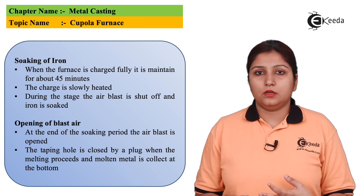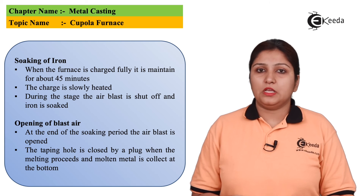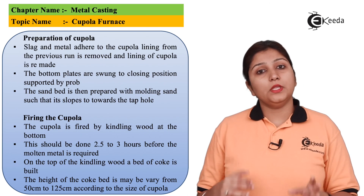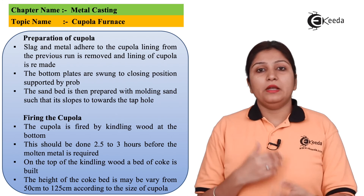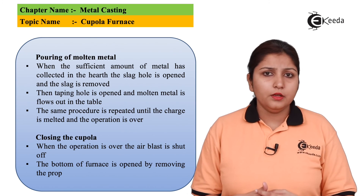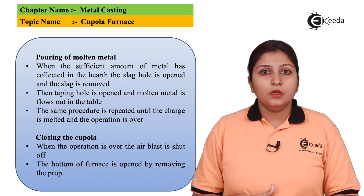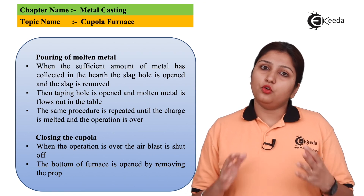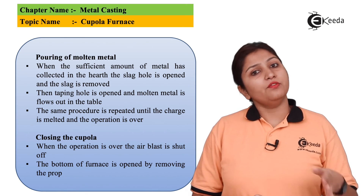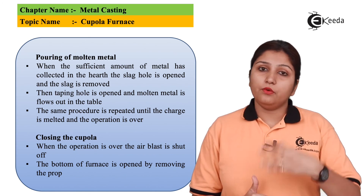After firing, the next step is soaking of the iron — iron is soaked for exactly 45 minutes before starting the heating. Then the air blast is opened so excess air comes out and melting is completed, with the metal collecting at the bottom. Next is the pouring step, where the heated metal is removed and can be used for other purposes. Finally, the cupola is closed — the air blast is turned off and the arrangement can be used again for melting cast iron.